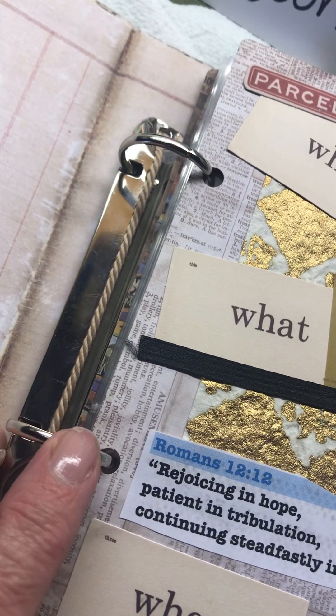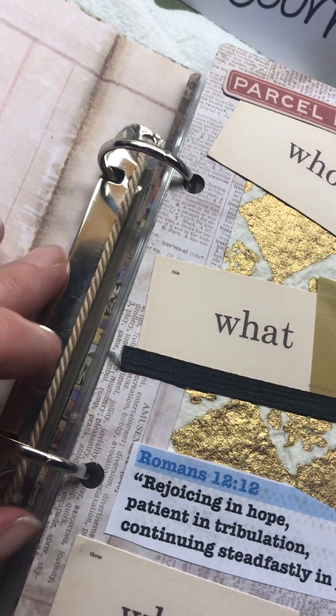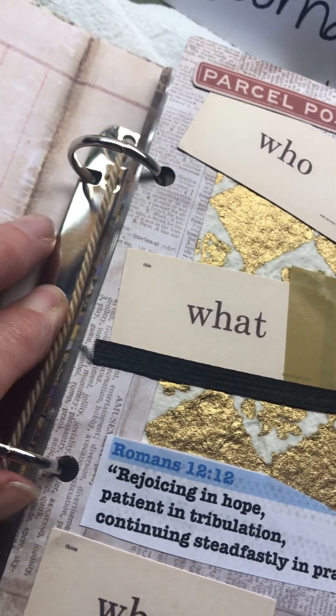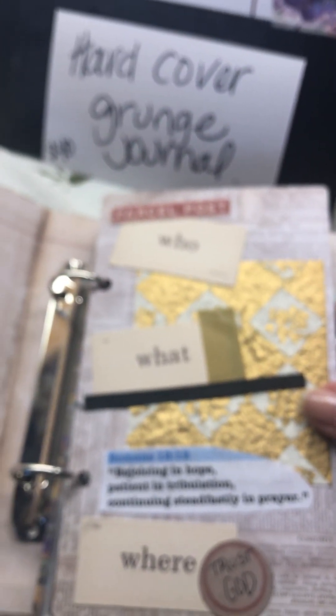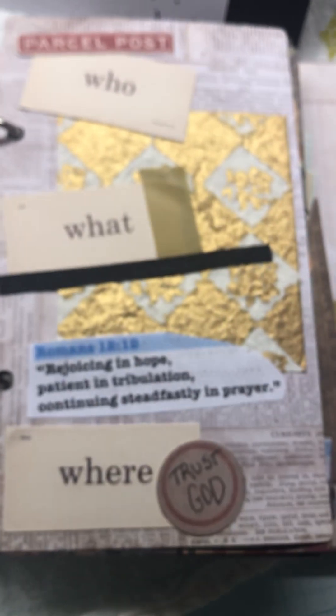It came with some elements already in it — I added some things in here. You have the outside that's tied so you can always take pages out and add them back in. I'm going to go through the pages real quick. This is another type of journal that you can get pre-made — the outside is pre-made.